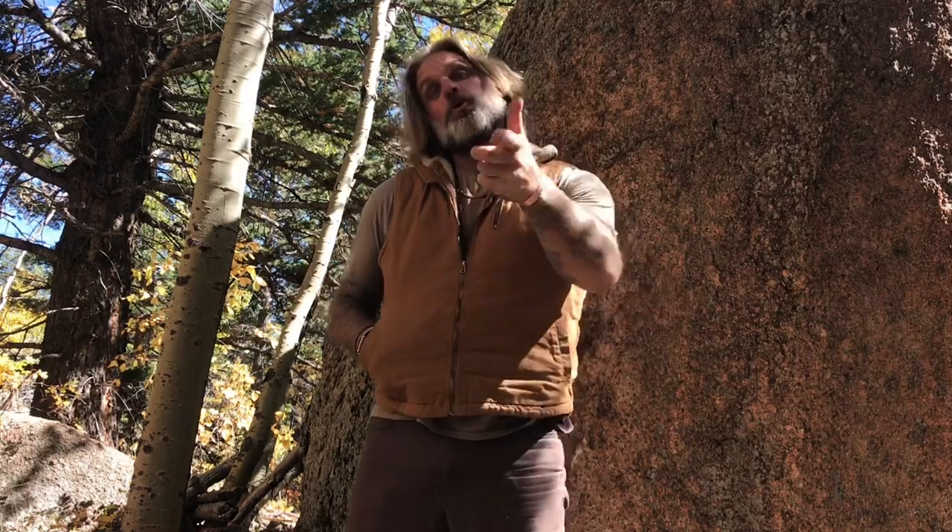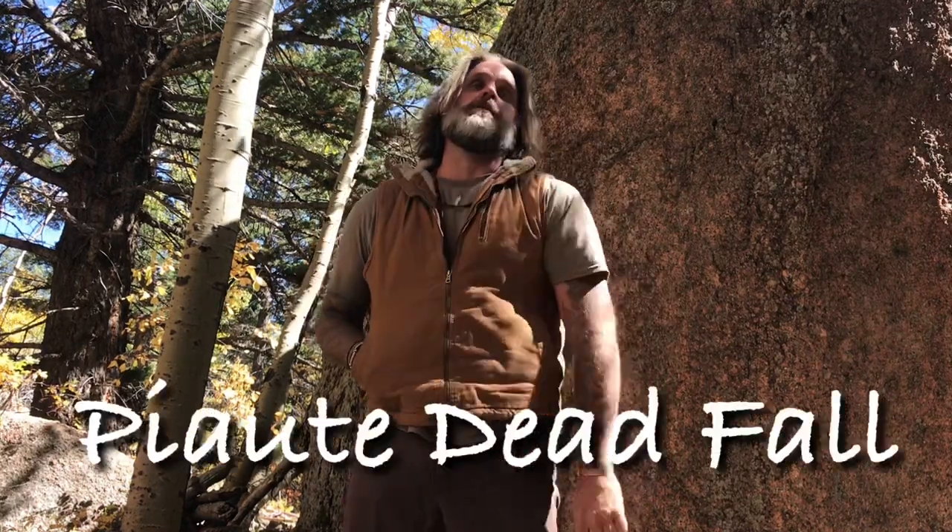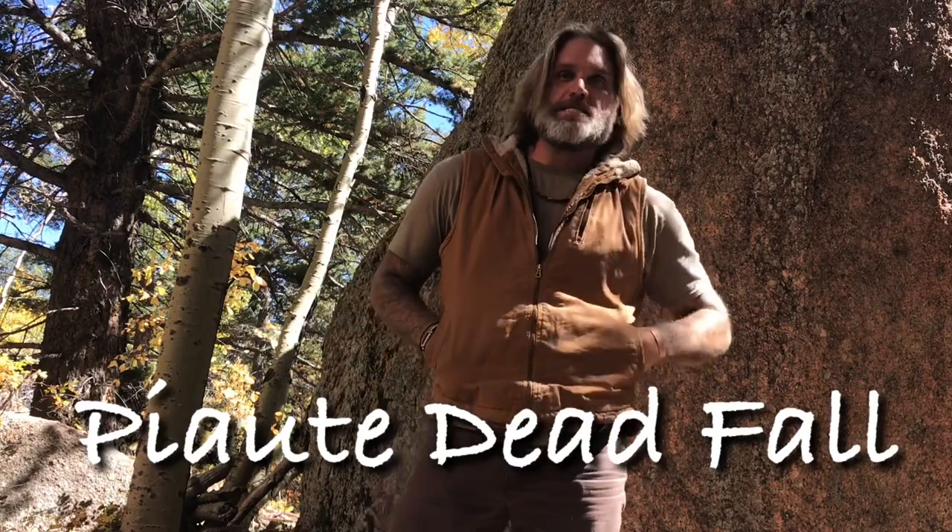Hey everyone, Donny here. Today I'm going to show you an oldie but a goodie, and that's the Paiute Deadfall. So stick around and watch — I know you'll enjoy.